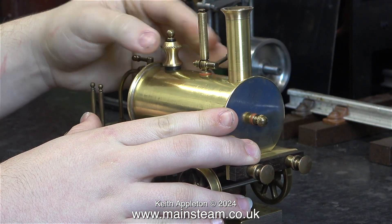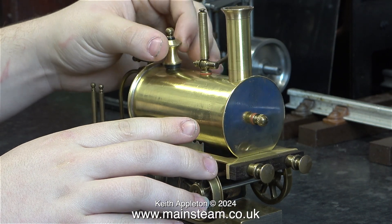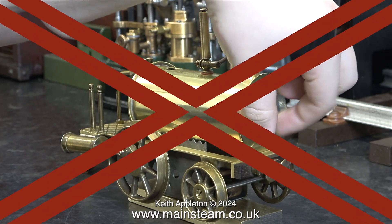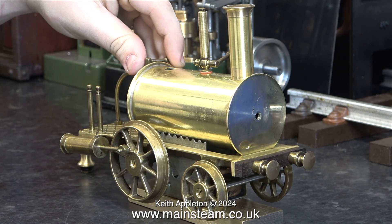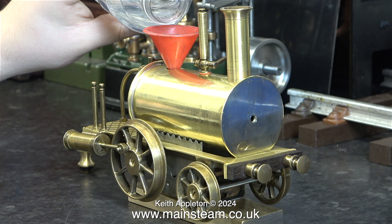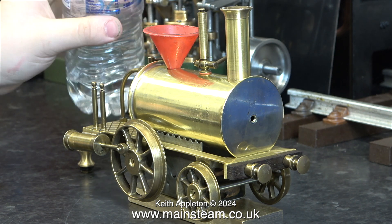Time for the steam test, part 1. Remove the safety valve to put the water in, and also remove the plug from the front to let the air out. These plugs in the front and rear of the boiler are level plugs. As soon as water runs out of the hole in the front of the boiler I will know there is sufficient water to start the steam test. I'm just manning the camera on this one — James is doing all the operational things.